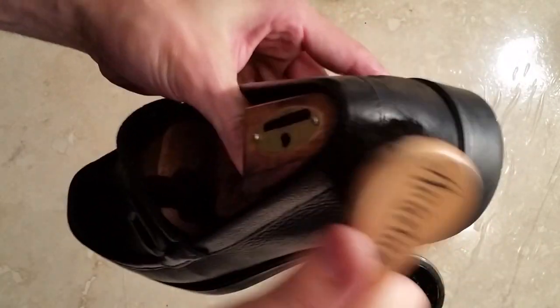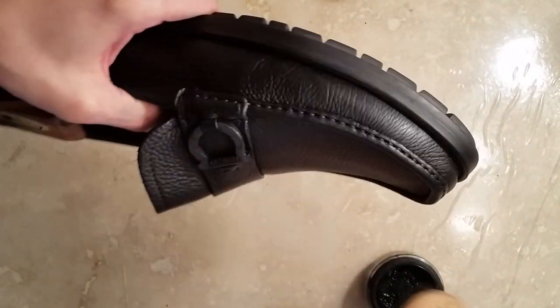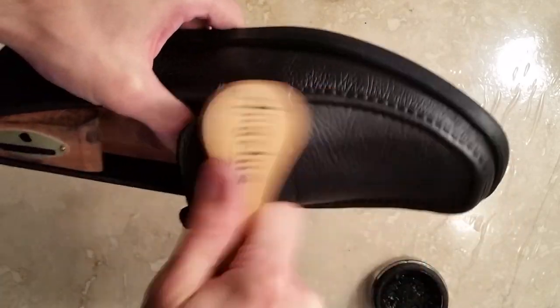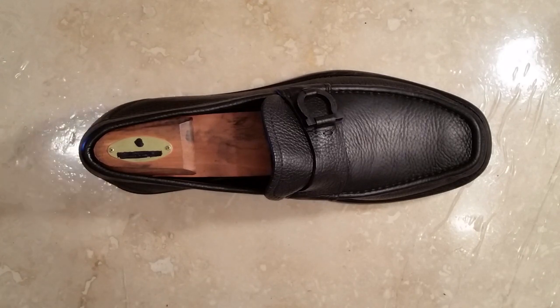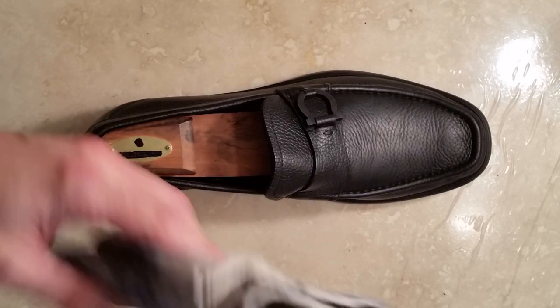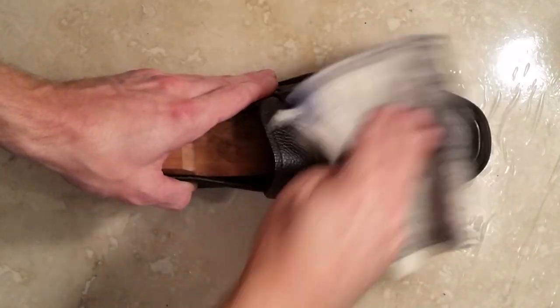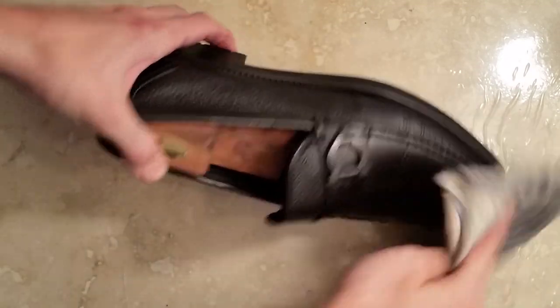Spread it around evenly across the surface of the leather and let that soak in for another 20 minutes. Once you've let that cream polish soak in, begin to buff it out — again, with a nice chamois cloth or a nice horsehair brush.